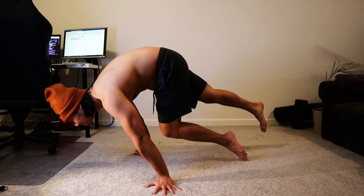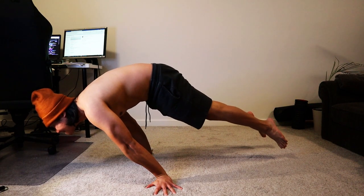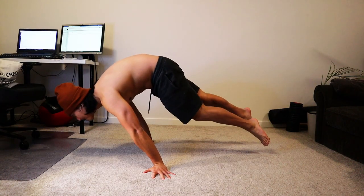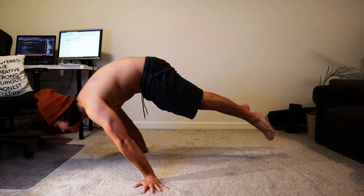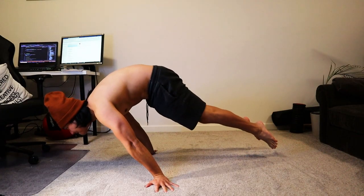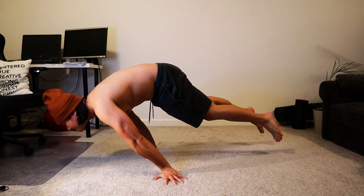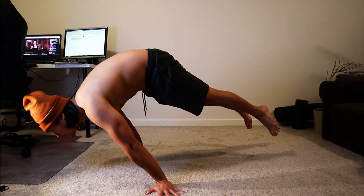Today I'll be sharing why I can't maintain the full planche and how I plan to approach the bottleneck to enable me to maintain the form much longer. As you can see on the video, I am able to lean forward enough to lift my lower body but not able to hold it for a longer period of time. That's because of two reasons. Stay tuned as I expose these reasons and how I plan to approach it to get better.